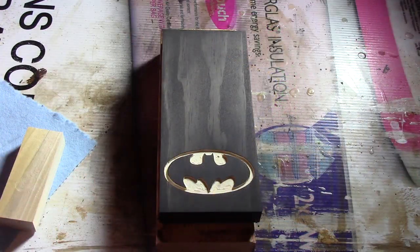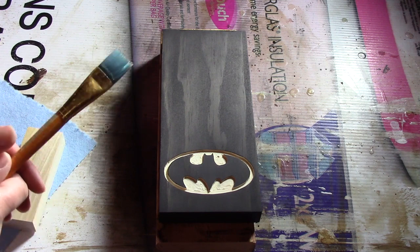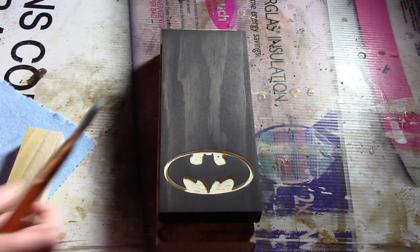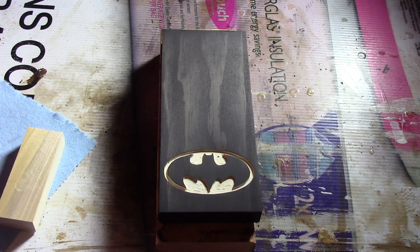For applying your clear coat, I am just using a good quality brush. I have already done the back, the ends, and the sides as well. I am just ready to apply it on my top.